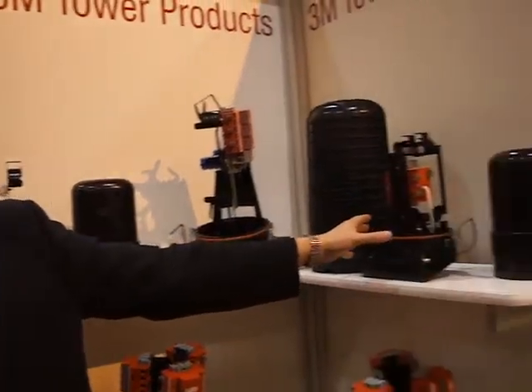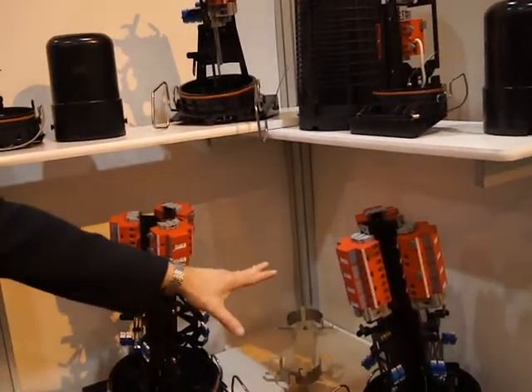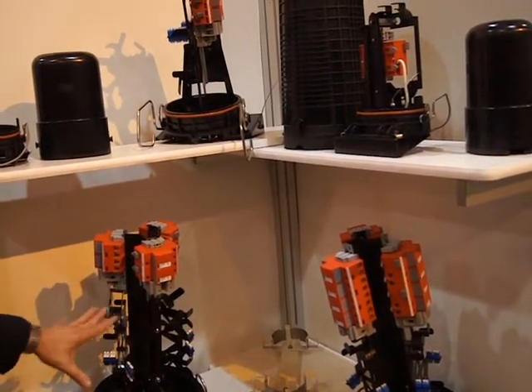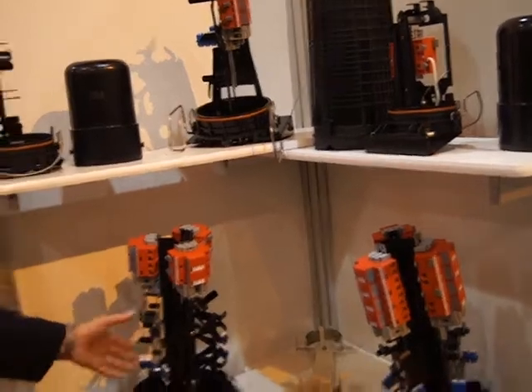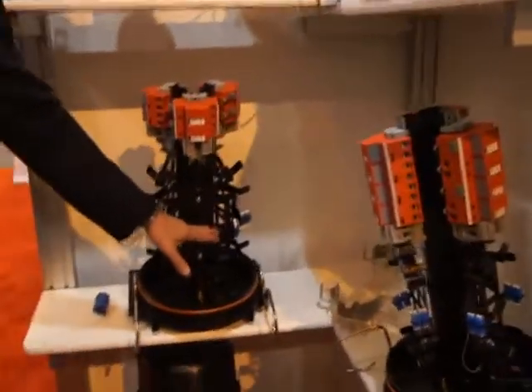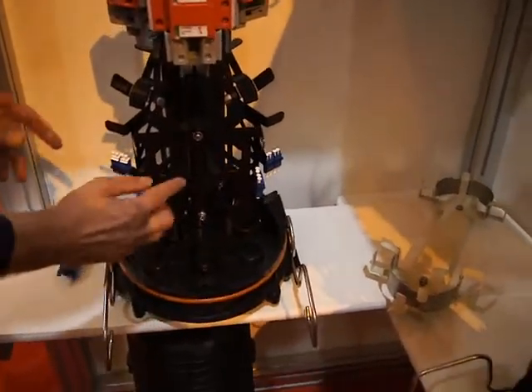We have the single RRU version just described, and we have two versions that support up to six remote radio units. You can see that the minimum footprint and the very elegant styling of the slack storage here allows us to keep everything in line with our slack storage. This avoids the dangers of macro bending of the fibers.